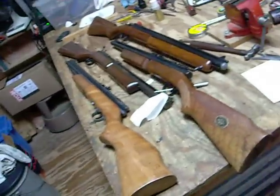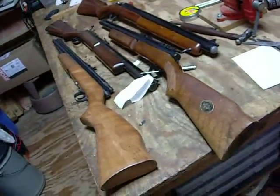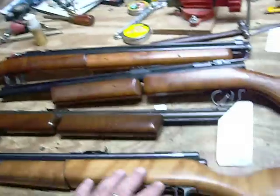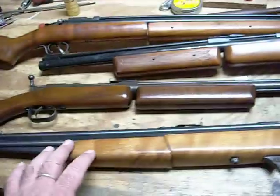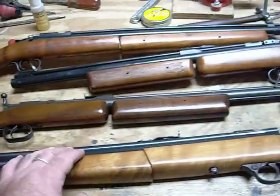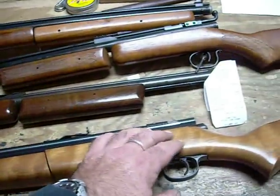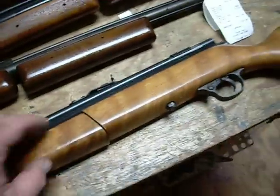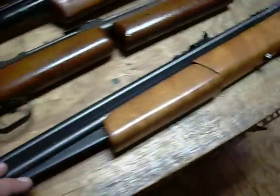This is an American Party. Crosman 1400, 22 caliber, rated at 600 feet a second, but I think this one is shooting a little harder. Great gun, just beautiful, small, compact, not too hard to pump.